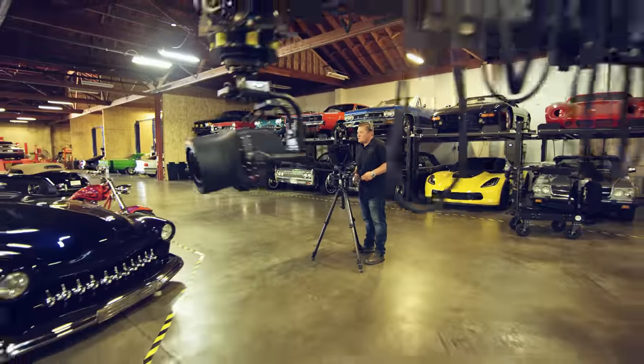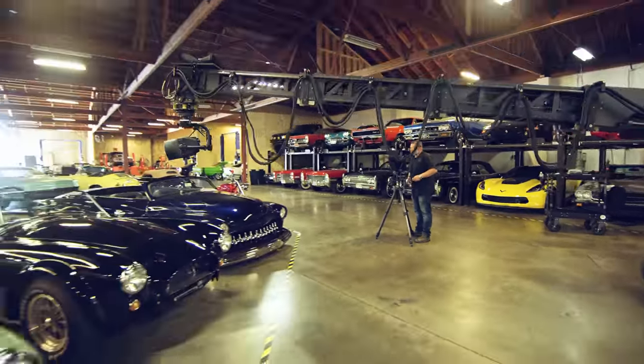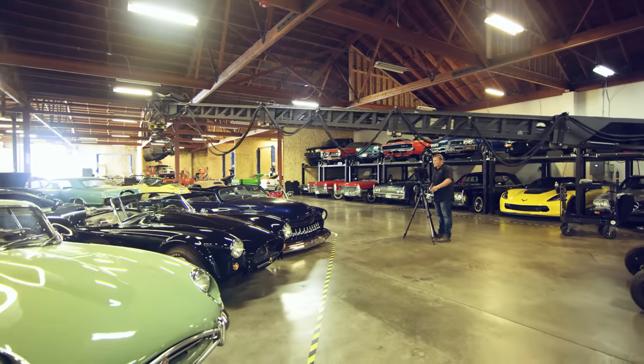Combine your existing cinema robots with Movi Wheels for an unmatched level of control and precision.